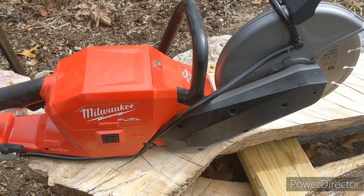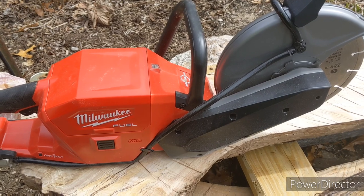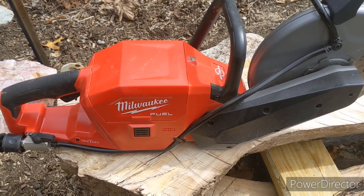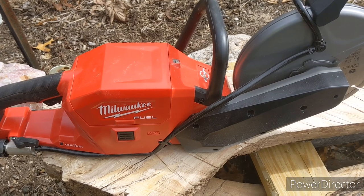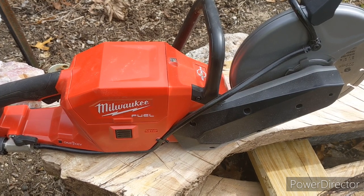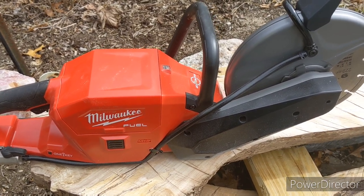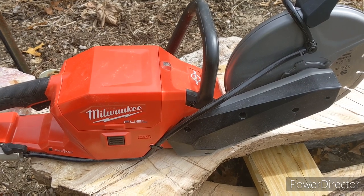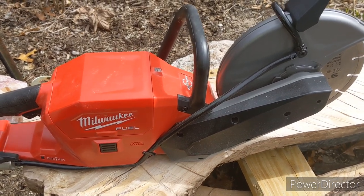I did talk to a blade distributor at the Equip Expo down in Louisville, Kentucky. I asked him if anyone had used any of these, what they liked, what they didn't like — I want to know what I'm purchasing. He said if you're looking at the Milwaukee, it's kind of a good one to get. But if you can find one that's in stock, get it — that was at the time. I found this one on Acme Tools. They carry all the Milwaukee brand and ship it out to you. I got a deal on this.